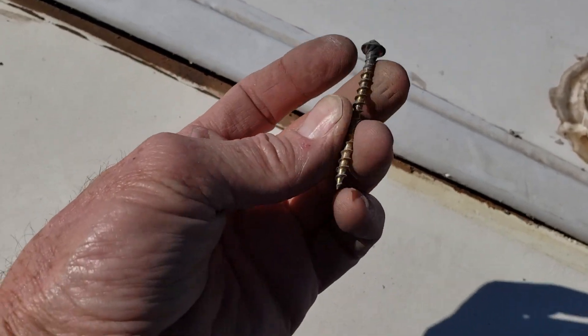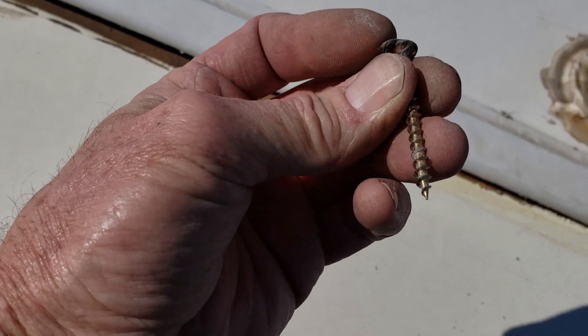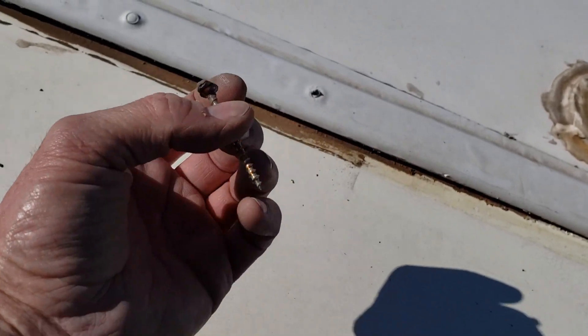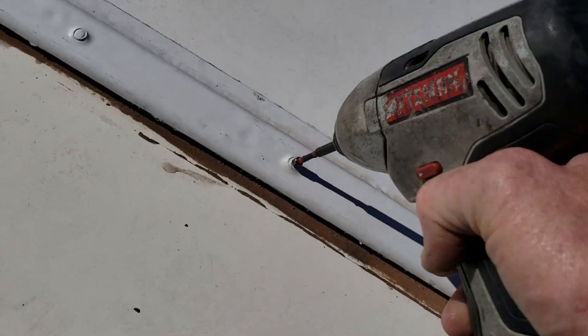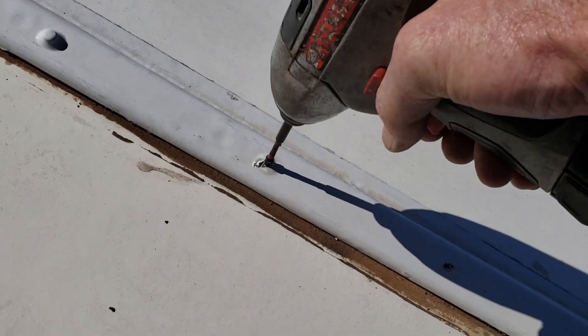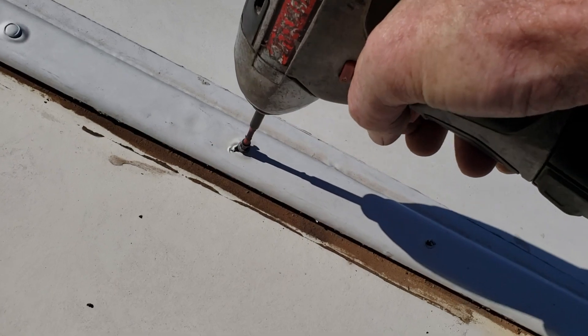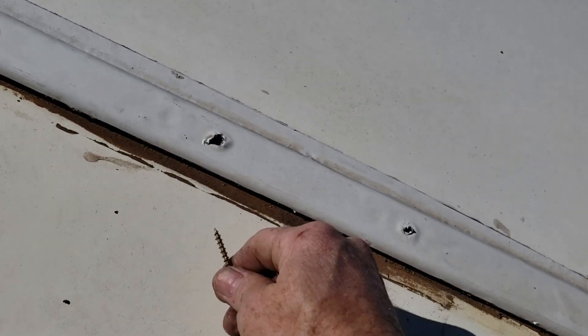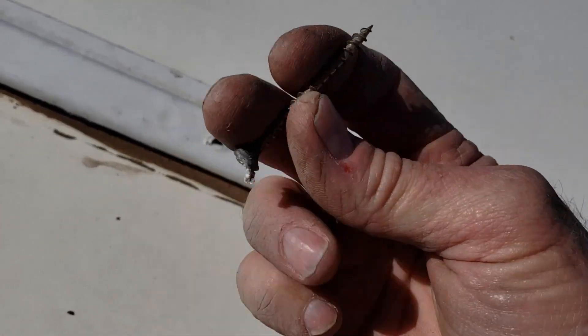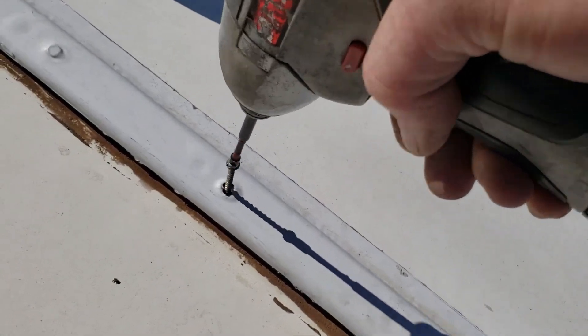This screw I pulled out — that's a drywall screw. That shouldn't be used on the exterior of anything. It's a little disconcerting. Drywall screws tend to break really easily, they definitely rust, and they're not a good structural screw.